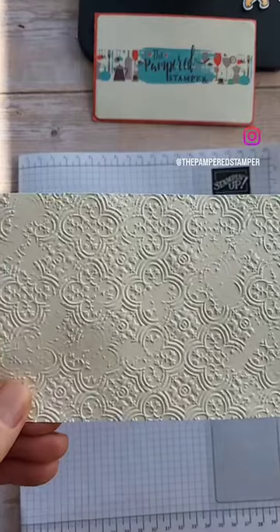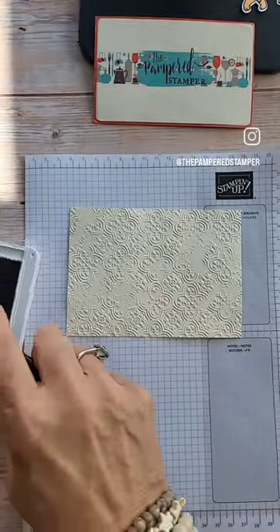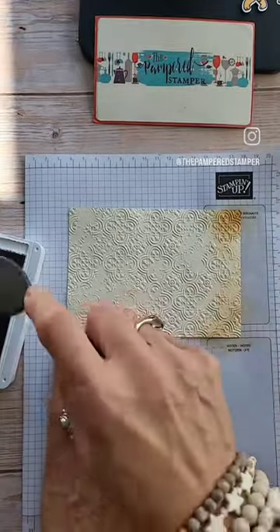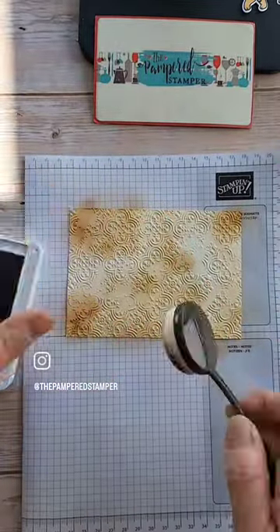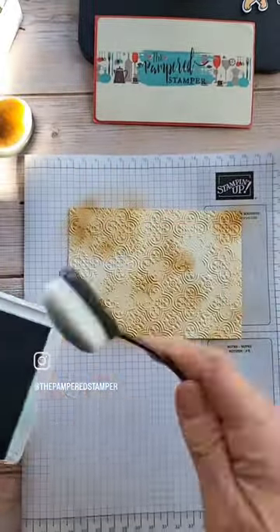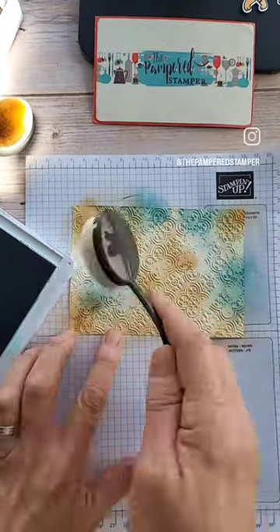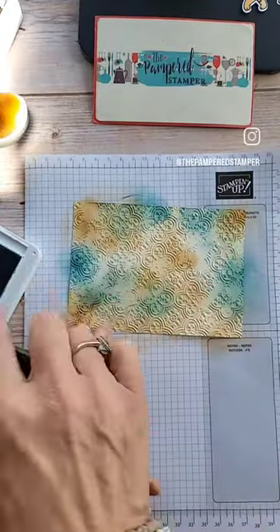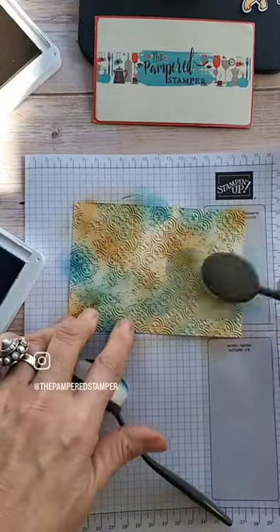Introducing the faux patina technique — patina is like that old-fashioned copper roof that turns green. I've used three ink colors: Pretty Peacock, Pecan Pie, and Coastal Cabana, and then you finish it all off with this beautiful metallic enamel effects in copper. I just scrunched up a little bit of plastic and daubed it on and rubbed it, and it really makes a very cool technique.